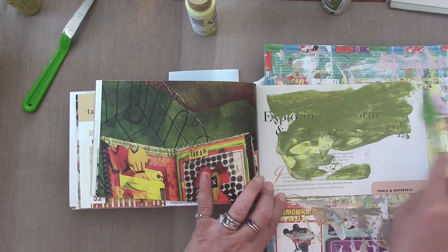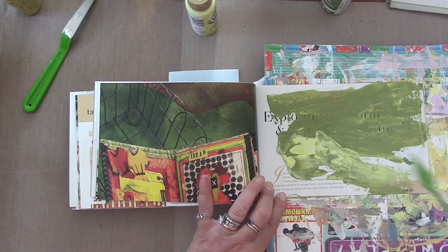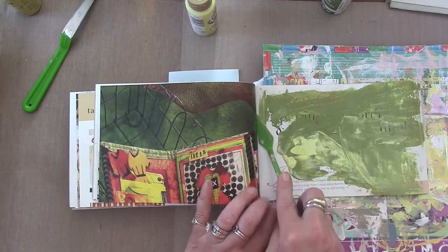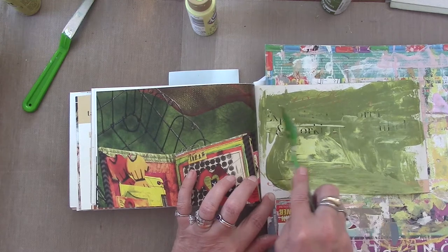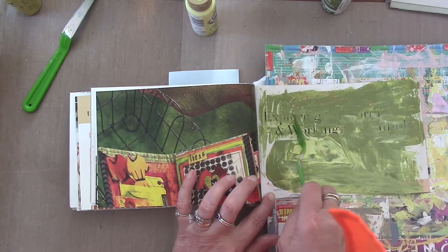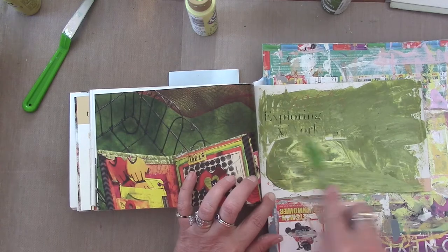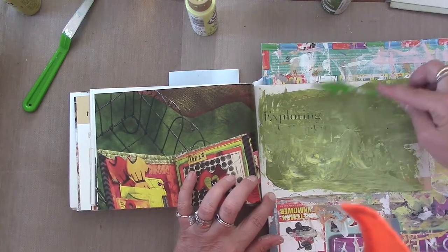Sometimes I'm using too much paint, in which case I just scrape it off to the side and reuse it on another page. I love this random grungy scrapy look and I try to cover things I don't want to see. This word right here says 'exploring' — I probably could have left it. Sometimes I'm not always aware of what I'm doing because I'm concentrating on putting the paint down. I'll leave that one a little available, and I like the grungy look.